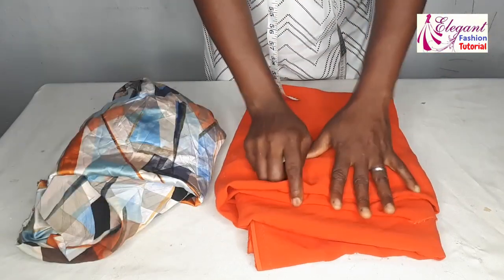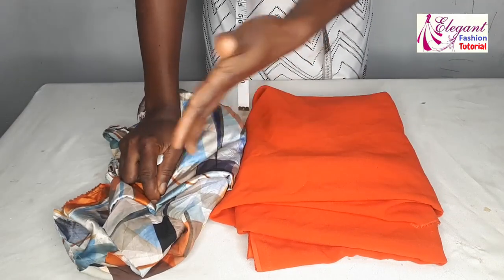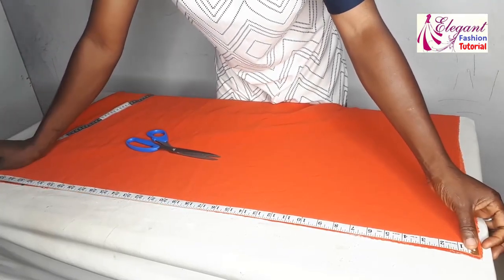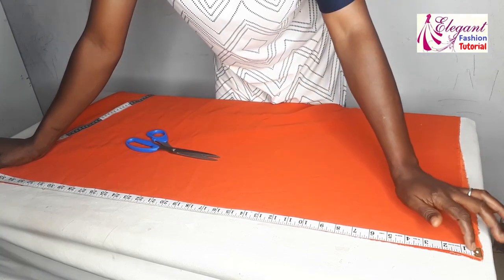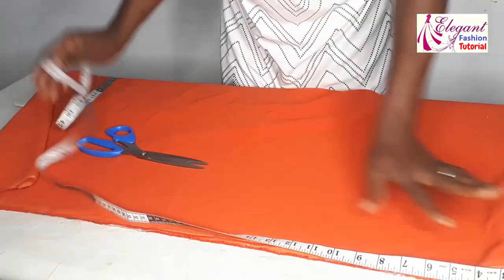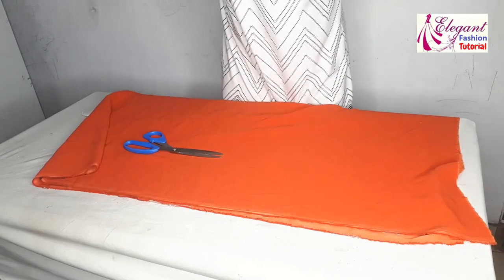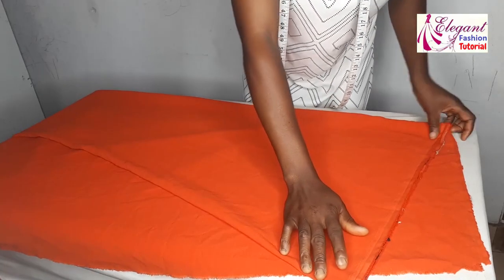This will be the main body of the dress, while this will be the damp part and the sleeve as well. For the length of the fabric I'm using — 37 inches times two gives me 74 inches for this orange fabric. For the pattern one, it depends on how you want it. I'm folding it into two, then folding it in a bias form.